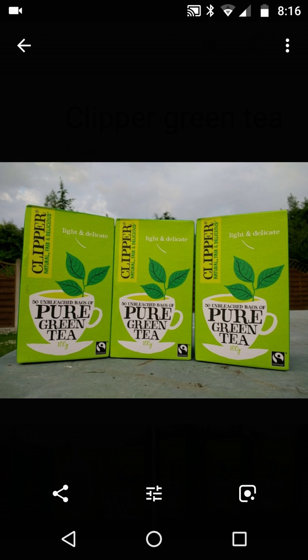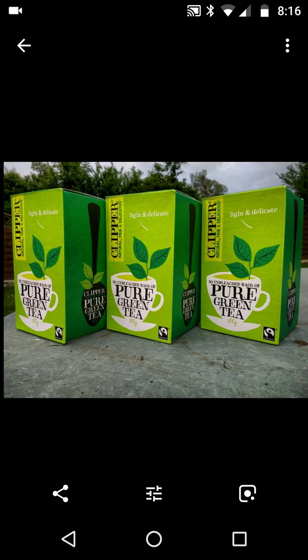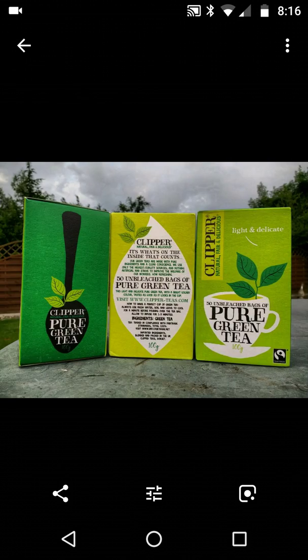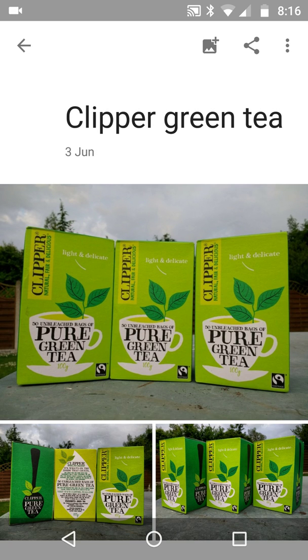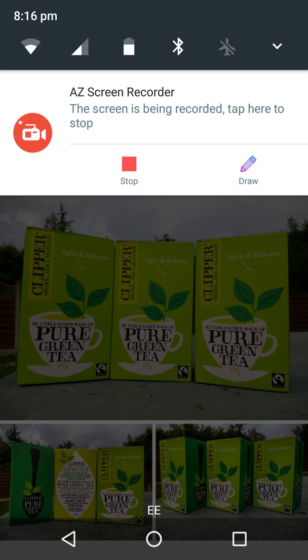There we go — it's automatically turned off. Going back in, my little hearts and comments have disappeared. So that was it folks — it was about comments and likes, and a tiny bit of Google Lens. I've learned it, I've shared it, I hope it's useful. Thank you very much, happy Sunday, stay safe.